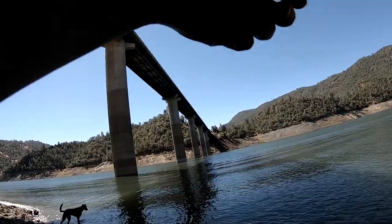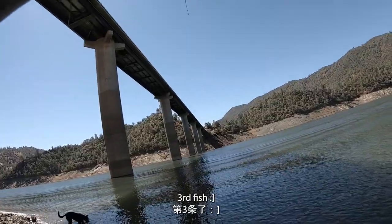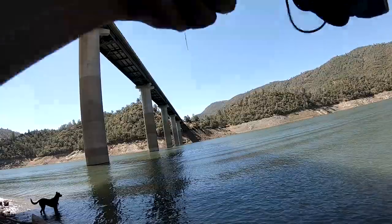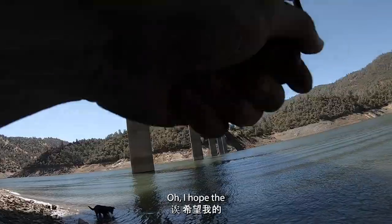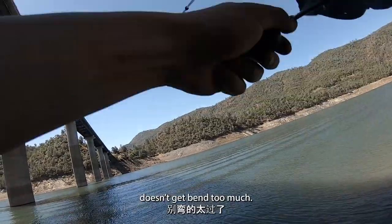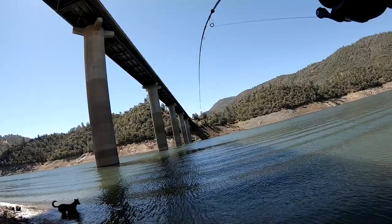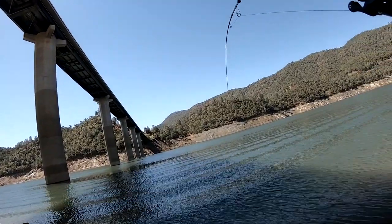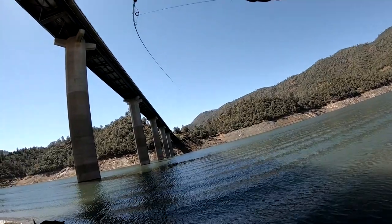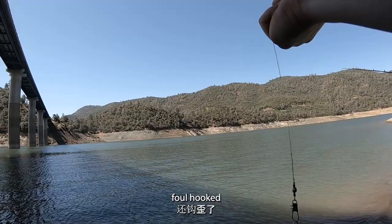Fish on, fish on — let's go! I hope the hook stays in shape, it doesn't get bent too much. Oh nice. Smaller one — the hook is not even in the mouth.